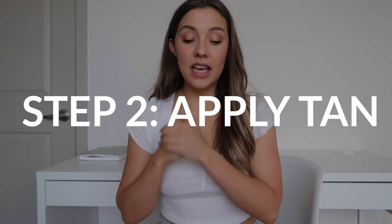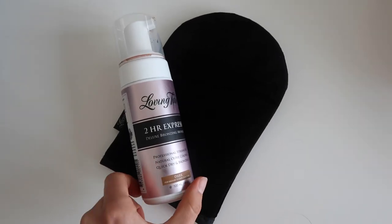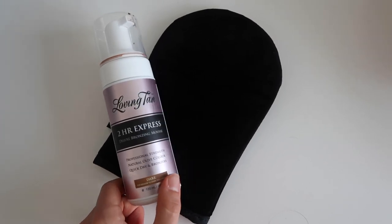Now that we're prepped, shaved, and clean, we move on to the actual tanning. The product I'm using is the Loving Tan 2-Hour Express in the shade Dark. I went back and forth on whether to go with Dark or Ultra Dark, but since this was my first time self tanning, I decided to play it safe and go with Dark to feel it out first.